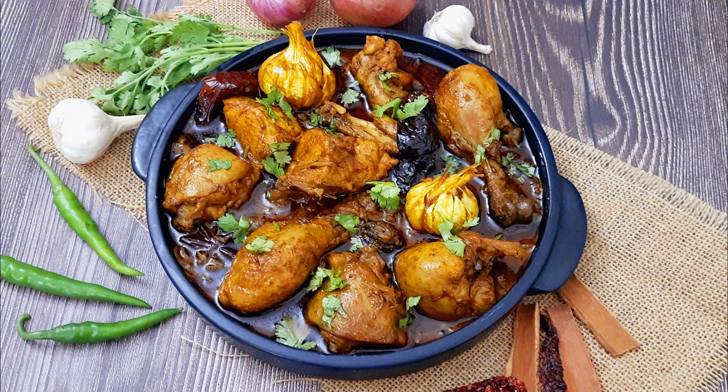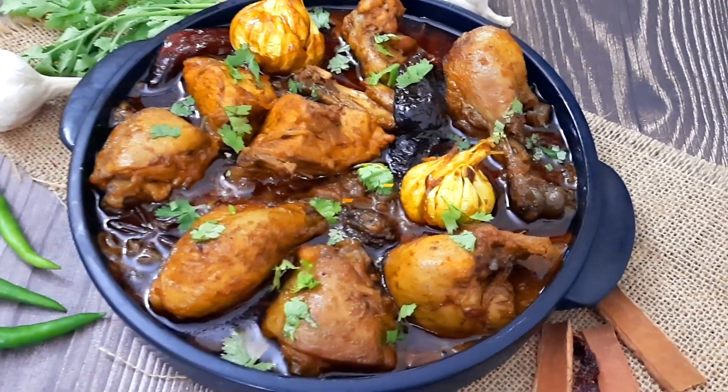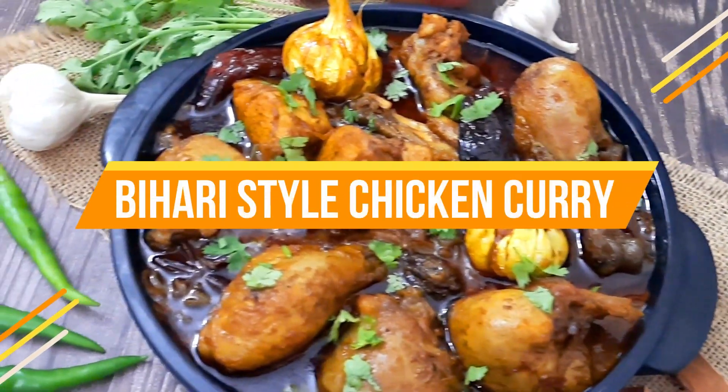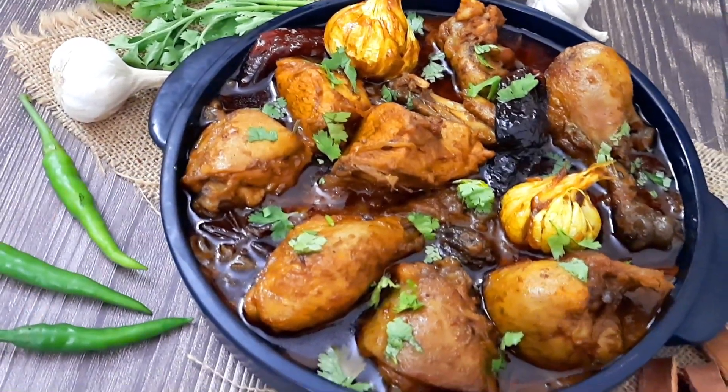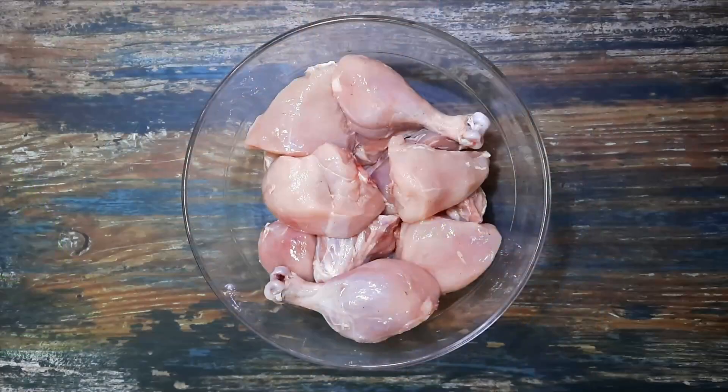Hello everybody, welcome to Mad's Cook House where I share easy-to-cook recipes. Today I'll be sharing the recipe of the Bihari style chicken curry — flash fried chicken pieces cooked in a spicy gravy with whole garlic knobs.